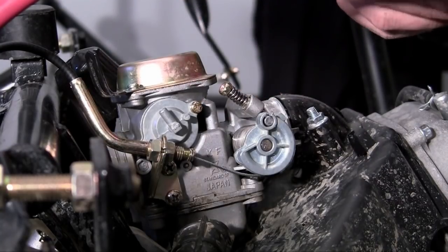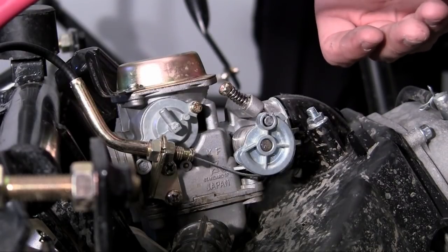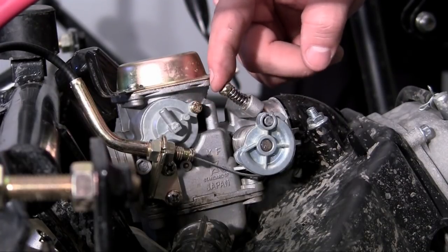And if whenever you start your engine it sounds like you're about to floor it, well then you want to take a little bit of throttle off. So this screw right here is your throttle speed — that's how you adjust that.